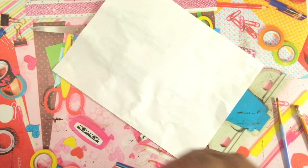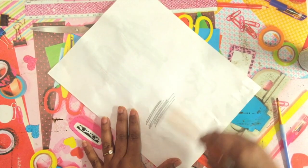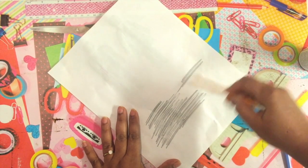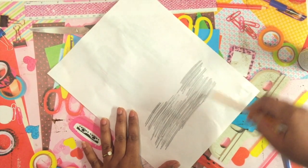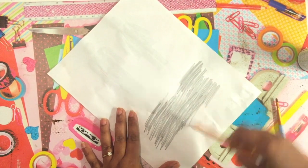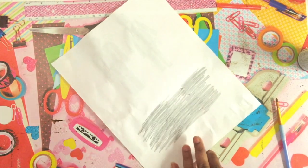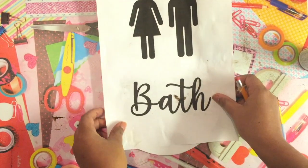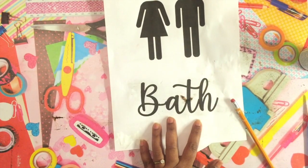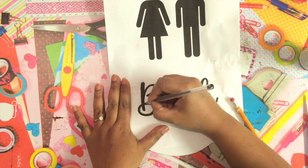I printed the word 'BATH' using my regular printer. Then I'm going to take a regular HB pencil and shade behind the letters to make sure everything is covered — that way it's easy to transfer the letters onto the foam. I've done this technique before on my channel to help those who don't have a Cricut or Silhouette machine, keeping everything budget friendly.